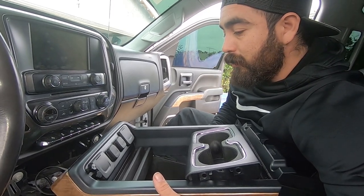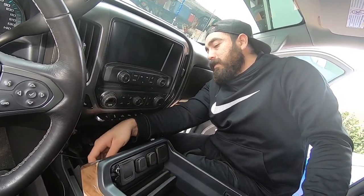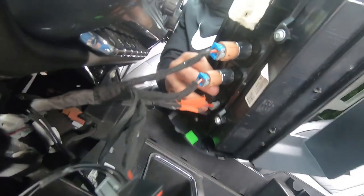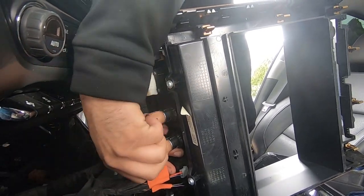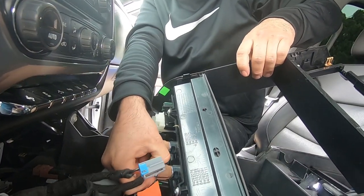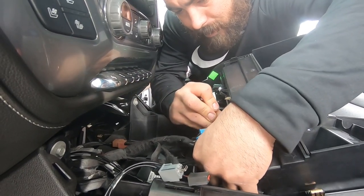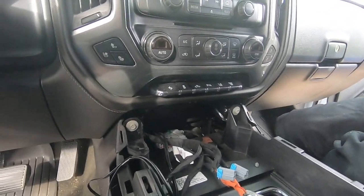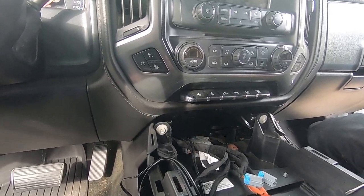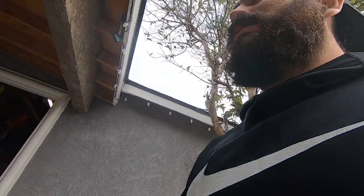I brought the Dremel. You gotta unplug all these little plugs here. This is your best friend right here - or your worst enemy. We'll probably run the wiring that way, then towards the knee bolster and then to the firewall. We're gonna have to read the instructions and figure out what the hell we're doing. Timmy's gonna get the Dremel - we're gonna figure this out. There's a lot of wiring to do.